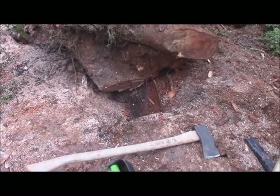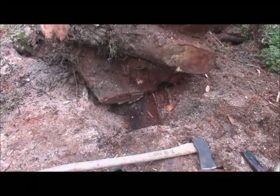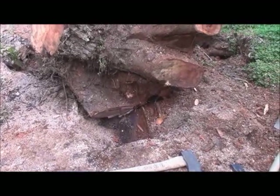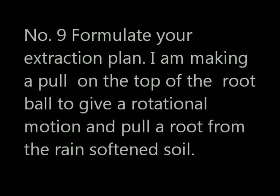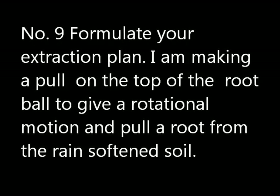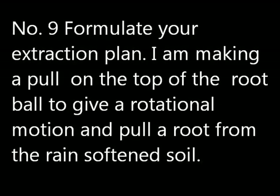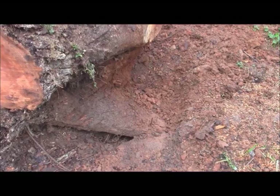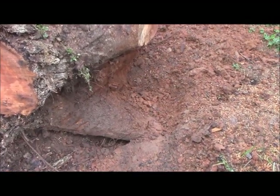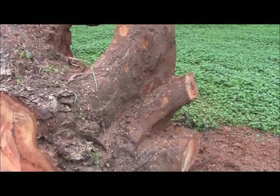We now have a cavity where that root mass can actually start to rotate a little bit and perhaps get some momentum so I can at least turn it over. Number nine: formulate your extraction plan now that you can see what's going on. I'm now making a pull on the top of the root ball to give a rotational motion so I can pull a root from beneath the stump — that I can hook my truck up with cable and chain to a tree over there and pull this root ball out on its edge.